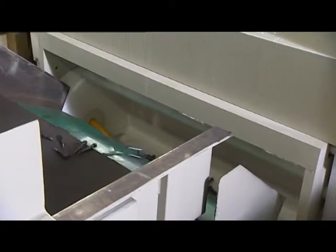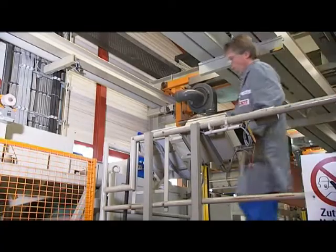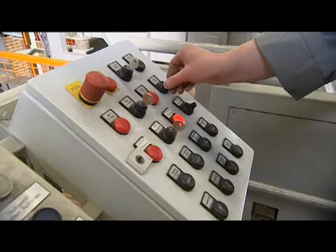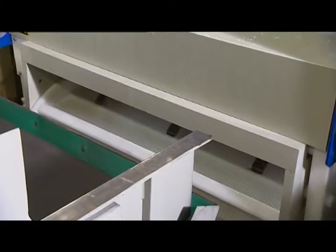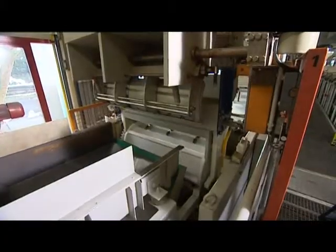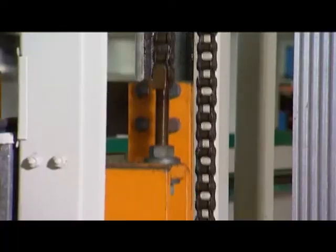Usually the last step of screw production is the applying of corrosion protection. In the electroplating shop, a metallic coat with only a few thousandth millimeter coating thickness is applied in an electrochemical process. Conventional surfaces are chrome, zinc, or nickel.